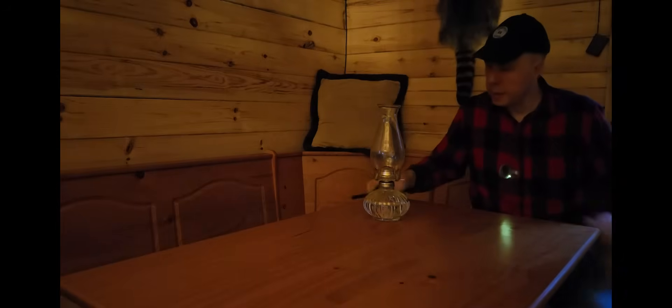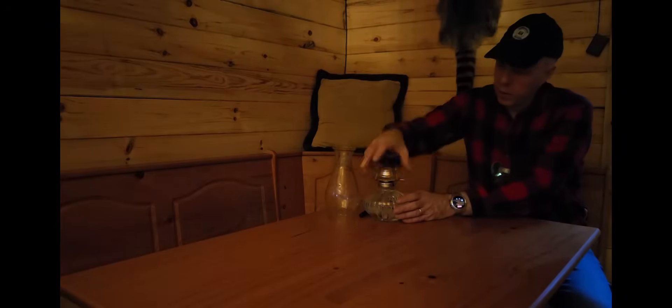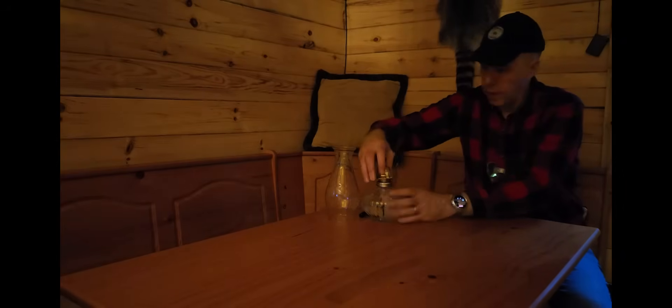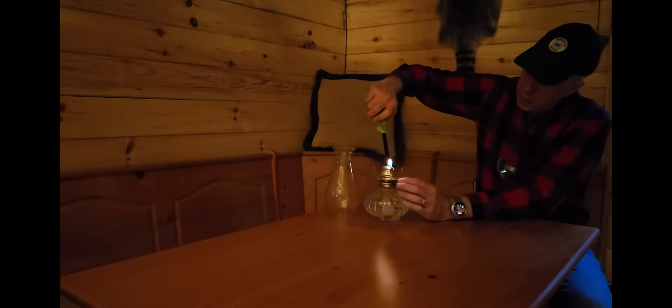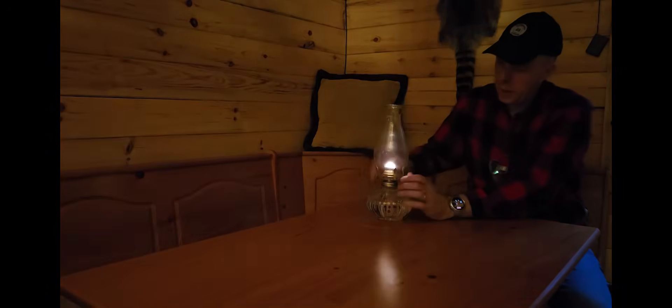Oh, that's great — batteries are dead, can't get the generator to start, solar is useless because of the snow. I am out of power and my phone is down to 15 percent. I'm not going to be able to leave here for at least a few days.